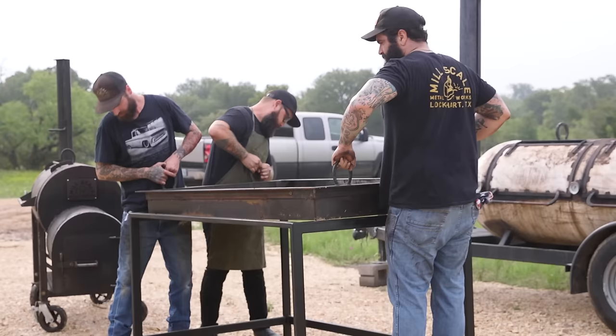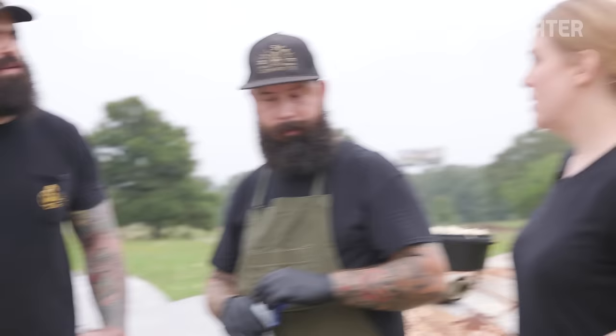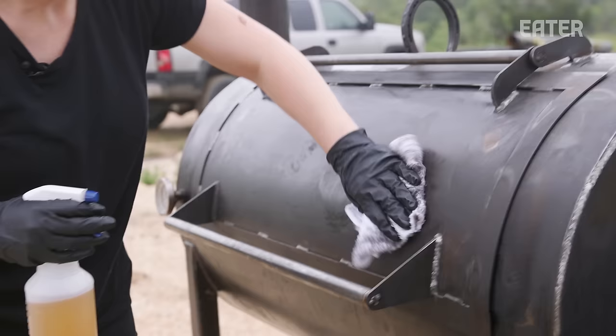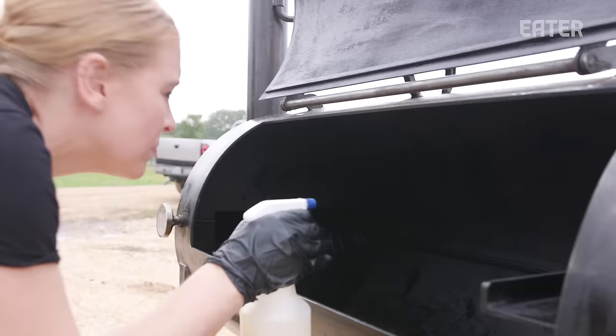The smoker is built — what needs to happen next? So the first thing we're going to want to do is season it. Is this similar to seasoning a cast iron pan — we need to seal the metal? Absolutely, that's what we're going for. We're going to put some type of fat or oil; in this situation we're going to use beef tallow, wipe it down, and then heat it up. The heat is going to help evaporate some of the oxygen and moisture in the steel, and the fat is going to bond with the steel to create a nice non-stick, rust-prevented surface.